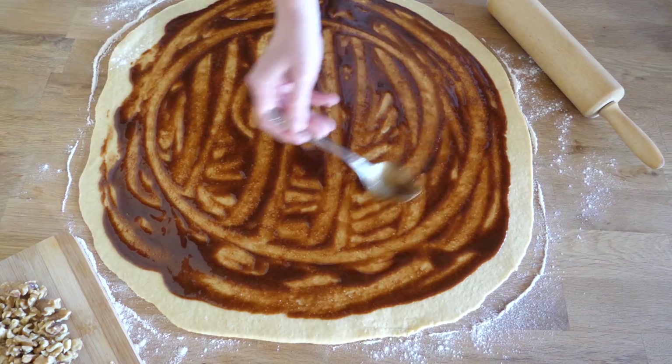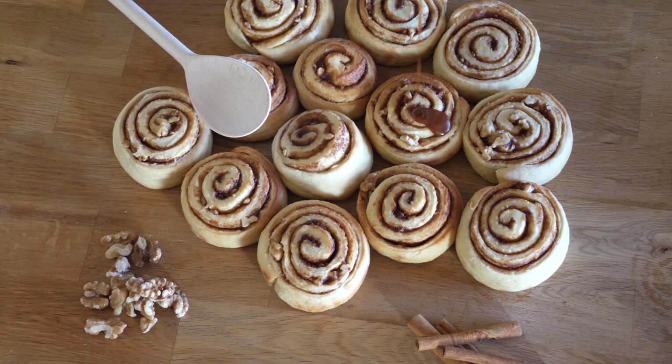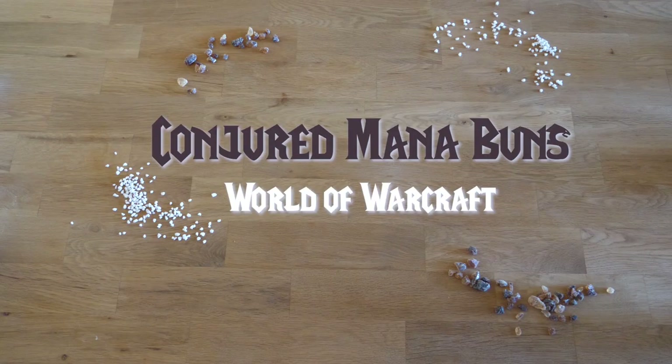Hey lovelies and welcome in my kitchen! Today we are conjuring some mana buns from the original World of Warcraft cookbook. Join me and give your house that delicious smell of caramel and happiness with these yummy fluffy cinnamon rolls.